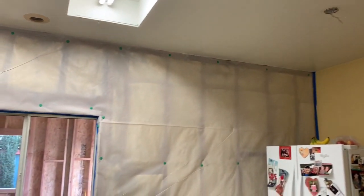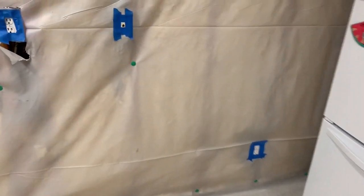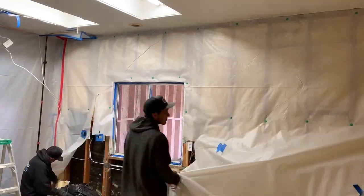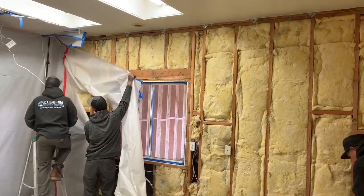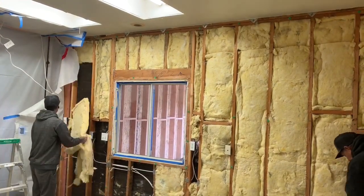We start by taking off all the plastic we had up from a previous demo, and we're going to take out the insulation as well — it was pretty bad. You should always wear a mask; we don't in here because we're idiots, but always wear a mask. The stuff is hectic, to say the least. You can see there's electrical in there and we'll go about that in a little bit.